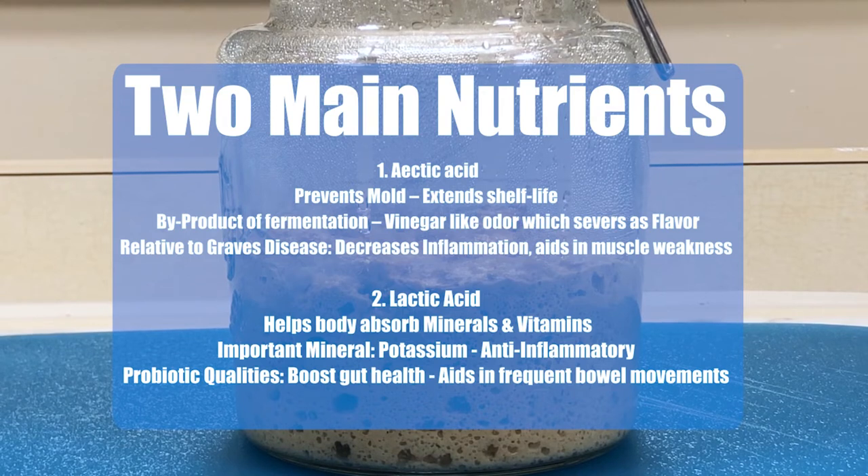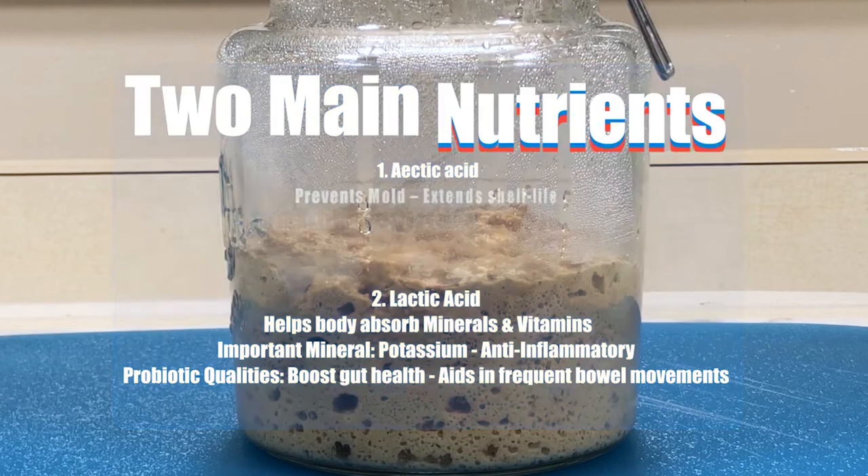And the second is lactic acid. This helps the body absorb vitamins and minerals. One mineral in particular that's produced is potassium, which is another anti-inflammatory. And since it has probiotic qualities, it can boost gut health, which aids in our frequent bowel movements.